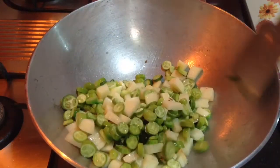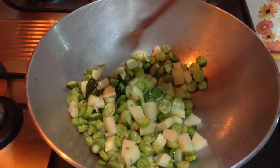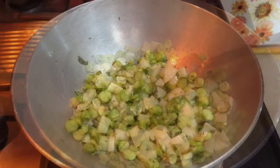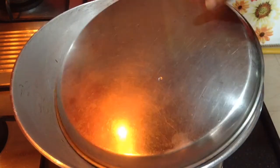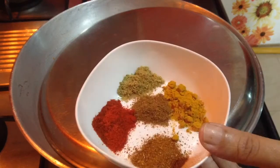Sauté for 2-3 minutes on a medium flame. If you want, you can also add garlic and ginger paste, but herein I have kept it optional. I am making this vegetable in a very simple form and yet it will be very tasty and delicious. After sautéing for 2-3 minutes, just cover the lid to make the vegetables tender and completely cooked.